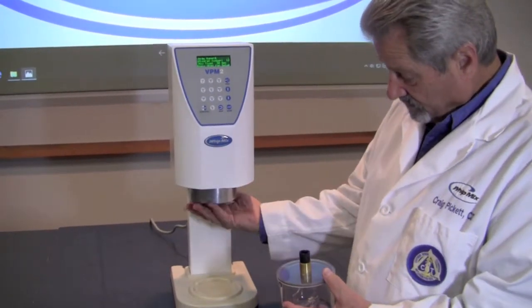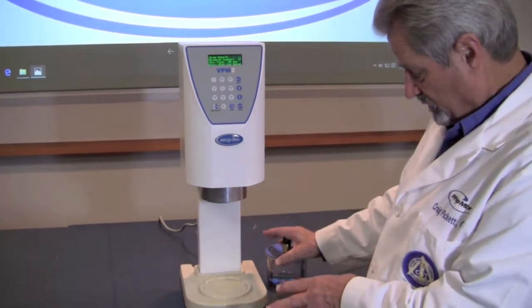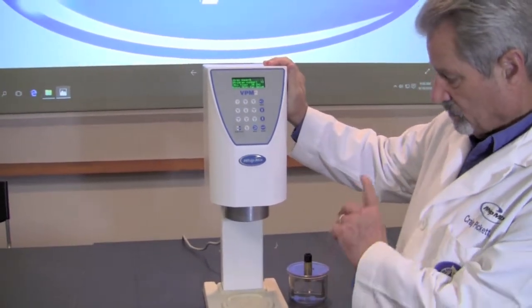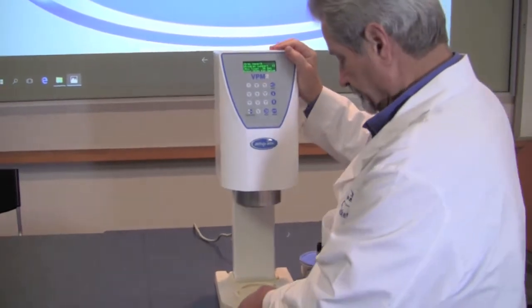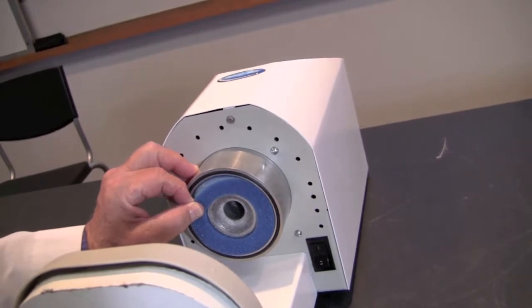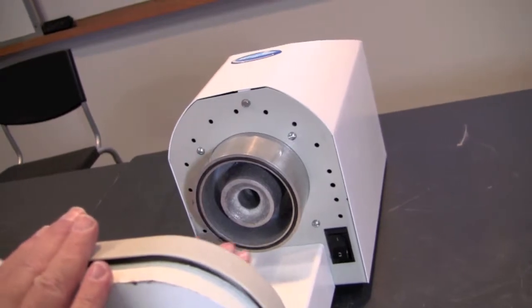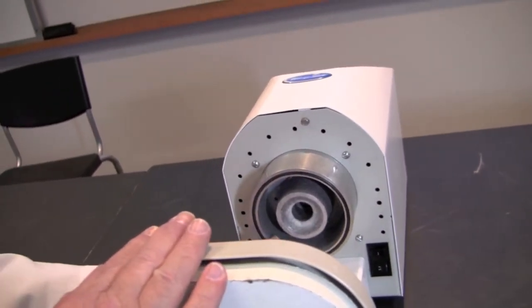Once we have established that that's not the issue, we want to see if the machine itself is having a problem. In order to do that, we're going to lay the machine back on its back. Once you have the machine on its back, remove the foam filter again and make sure that everything interior here in the throat of the machine is clean.